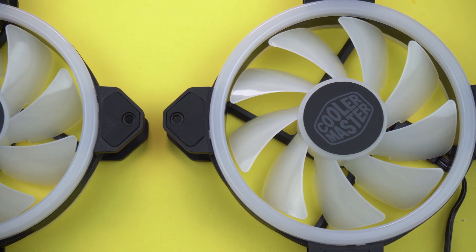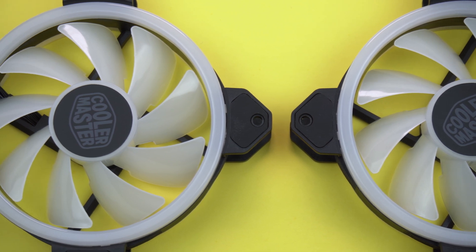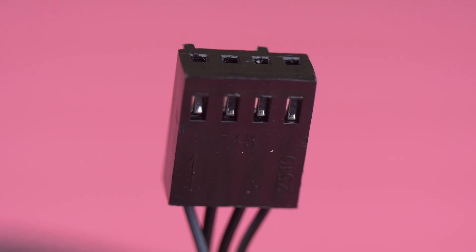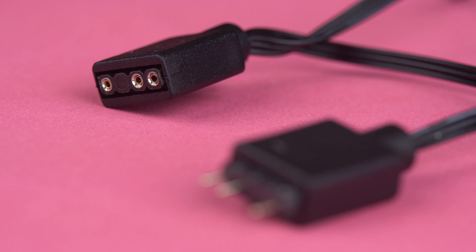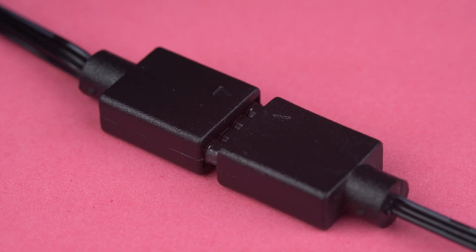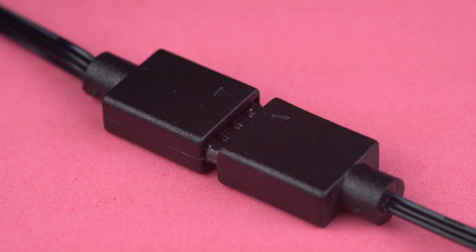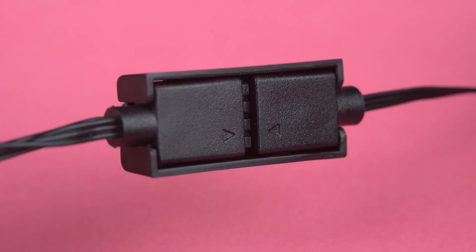Bağlantı noktalarında her iki tarafta da titreşimi ve buna bağlı oluşabilecek sesi engellemek için kavuşturmalar bulunuyor. Fanın iki tane kablosu var: biri 4 pinli güç PWM hız, diğeri ise RGB LED kablosu. RGB LED kablosunda atlatmalı konnektörler bulunuyor, yani ekstra bir çoğaltıcıya ihtiyaç duymadan fanların RGB'lerini birbirine bağlayabiliyoruz. Kablolar birbirinden ayrılmasın diye plastik sabitleyiciler kullanılıyor.